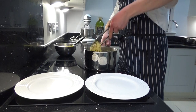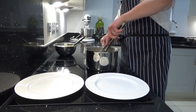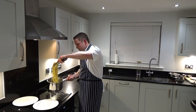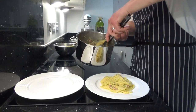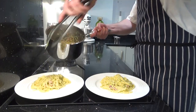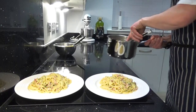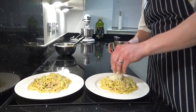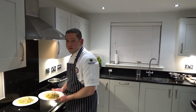This recipe would easily do two good portions for an adult. It's really important you don't overcook this, because if you put it back on the heat, what can happen is you can end up scrambling your egg yolks, which really isn't ideal. Finish it with some fresh parmesan. Now you've got my classic carbonara.